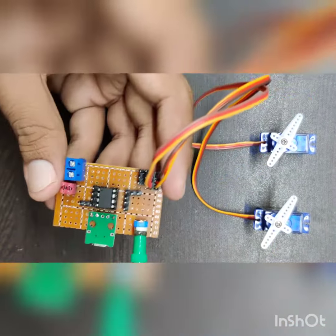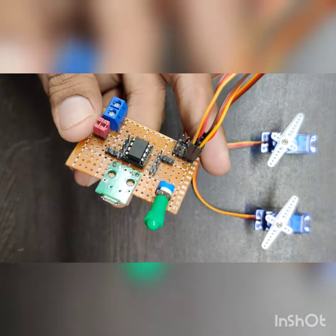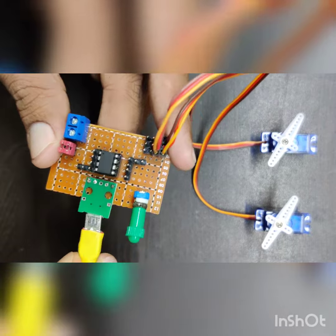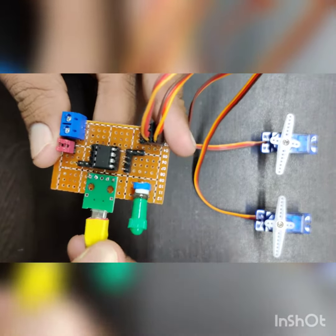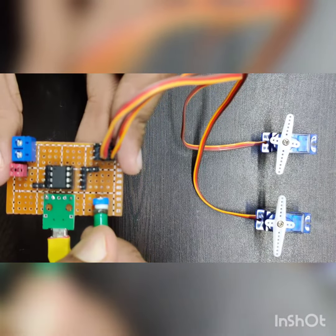Now let's plug in the power supply. I am using a five volt power supply. As you can see, the servos are working fine.